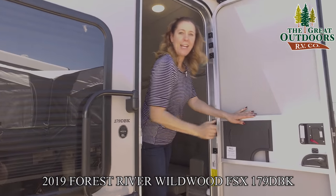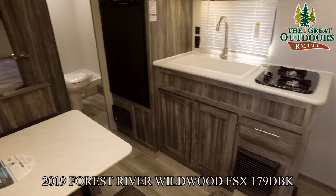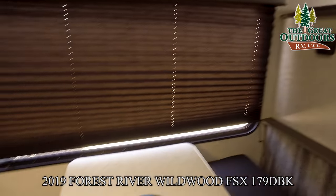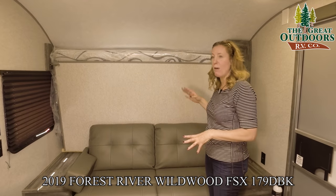Come on inside and I'll show you around. I'm going to start right over here. This is your Murphy bed couch combo.